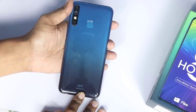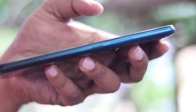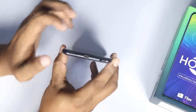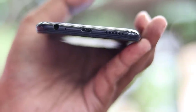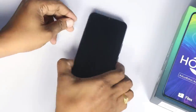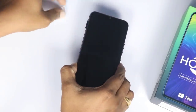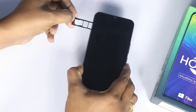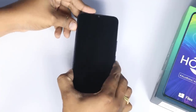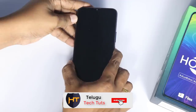Hot, designed by Infinix. On the side: power button and volume rockers. We have a SIM tray, speaker grills, micro USB port, noise cancellation, 3.5mm jack. We have Wi-Fi, two SIM slots, and a micro SD card slot.